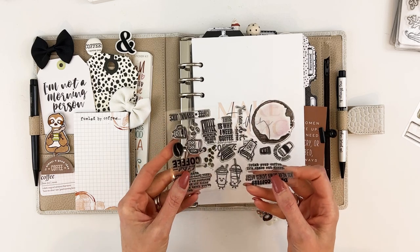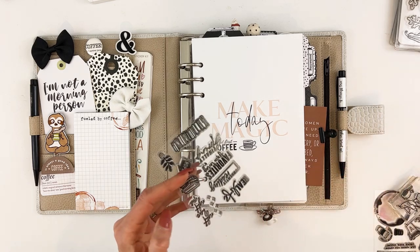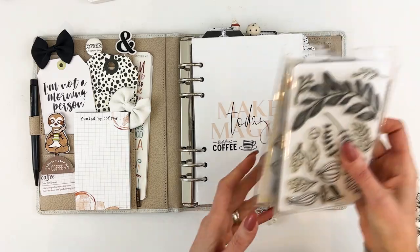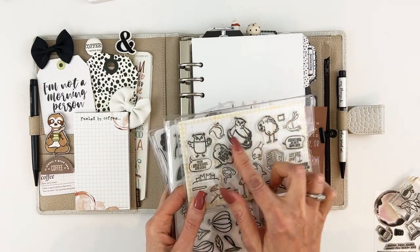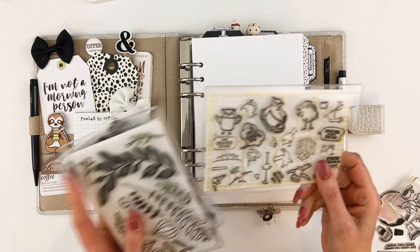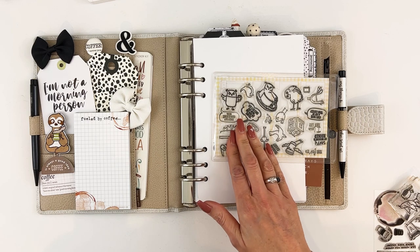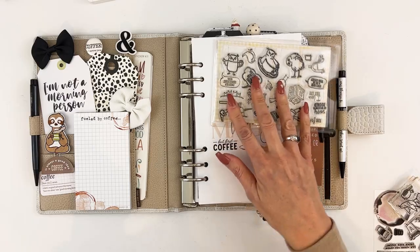I used a lot of the stamps from the coffee kit stamp set. I used a little bit from the March bookish stamp sets — not a whole lot. I also used a lot from a stamp set with cute little birds, owls especially, and some little sayings. That was from a collection about reading and books with birds — it was from a September a few years back.